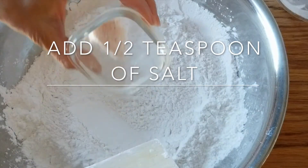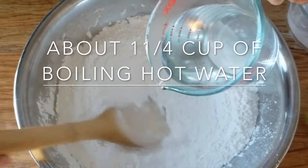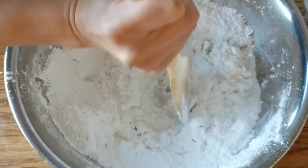Now we're going to add in half a teaspoon of salt and one and one-fourth cup of hot boiling water. I'm going to put it in slowly.